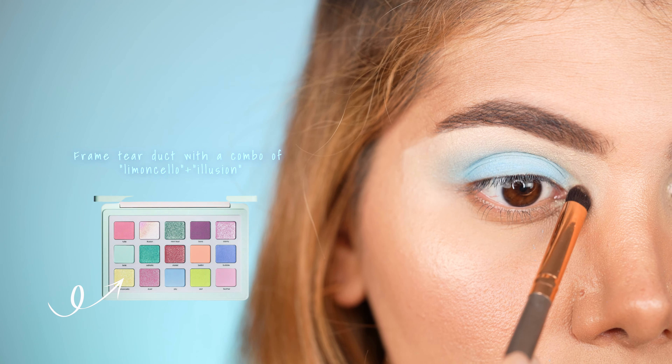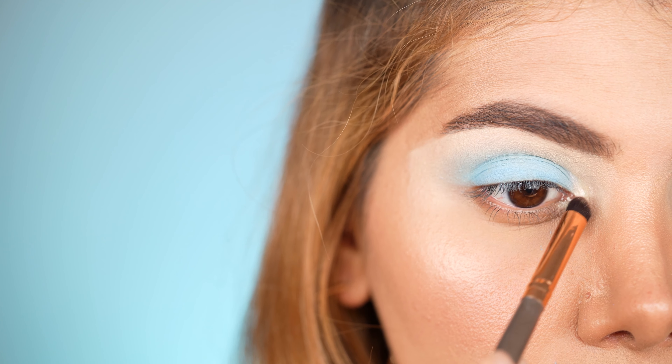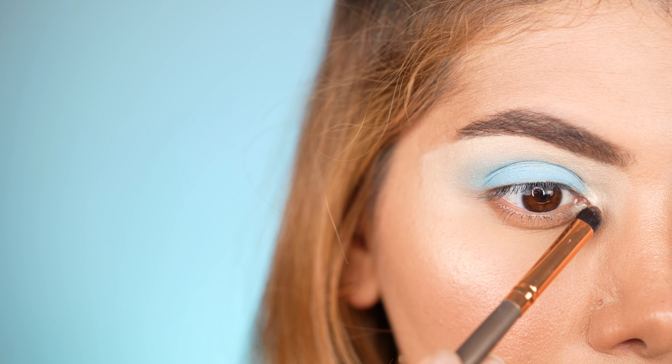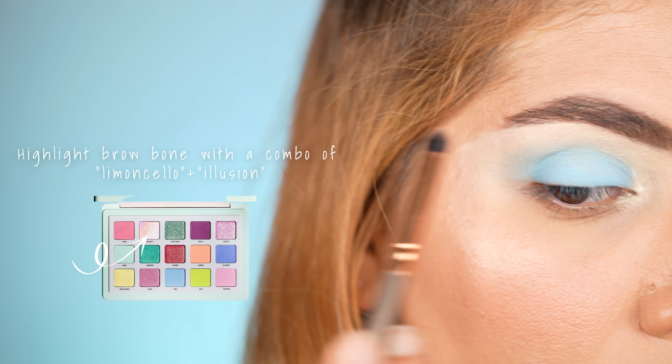For the last eyeshadow application, we use a mix of Limoncello and Illusion around the tear duct with a pointed dense brush. We also apply the highlighting shades under the brow bone for a pop-up shine.